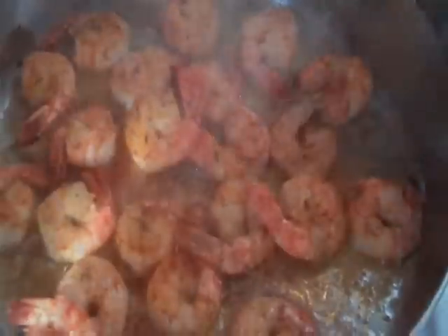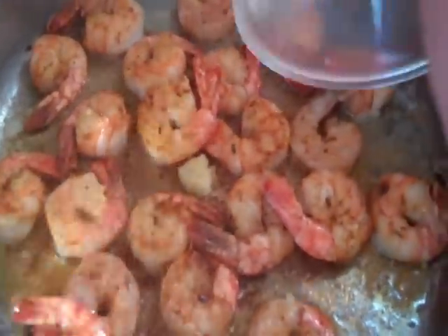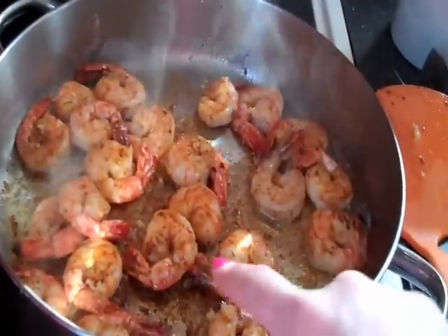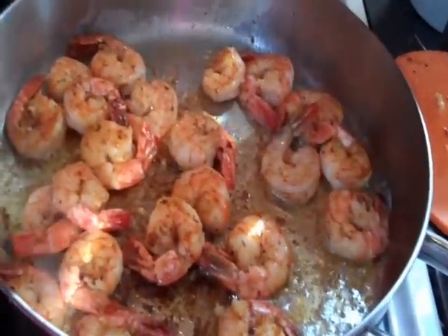Look at that! Then I'm just going to add in about one tablespoon or so of minced garlic — about one or two cloves. Now we need to deglaze the pan a little bit. See how on the bottom the shrimp stuck and there's brown? That's flavor, so we want to get all that up.